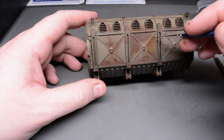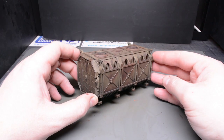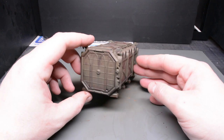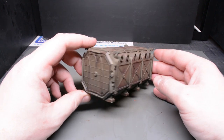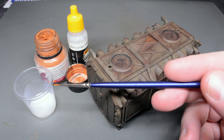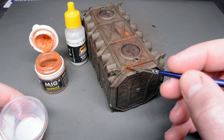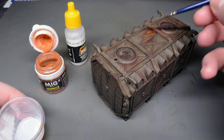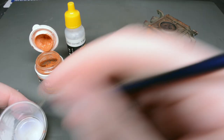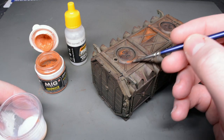Tip number eleven: you can always add more but it's very difficult to take it away, so build up the effect gradually in layers and check it after each application to see how you're doing — there's nothing worse than making an indelible mistake. Using matte varnish heavily diluted with water as a pigment fixer, I'm now going to carry on to tip number twelve, which is one mainly for the wargamers as it departs from realism a little bit — and that's to boost your contrast using light rust over a dark base colour or dark rust over a light base colour.